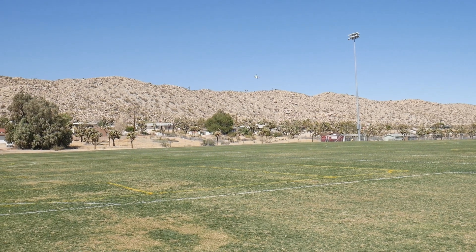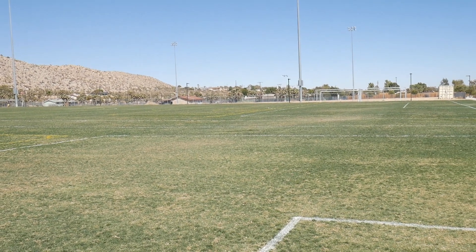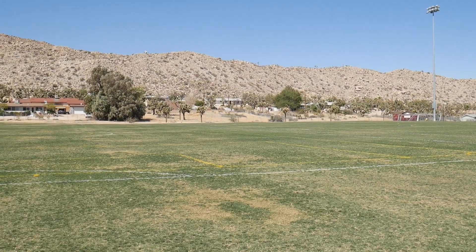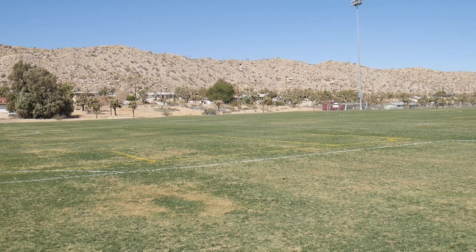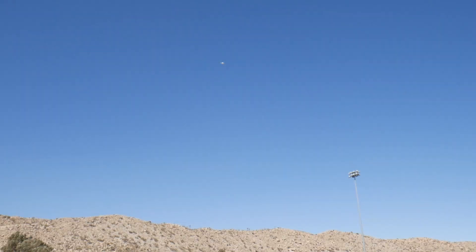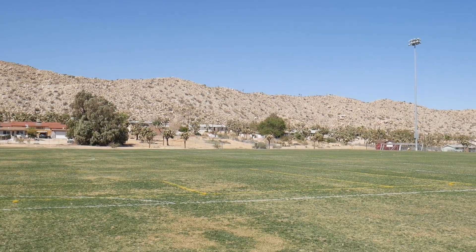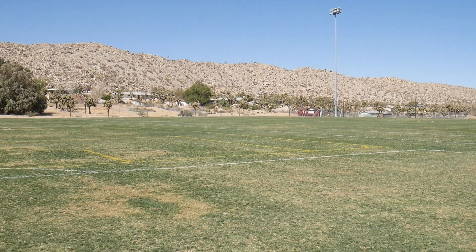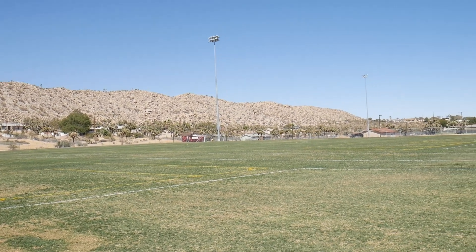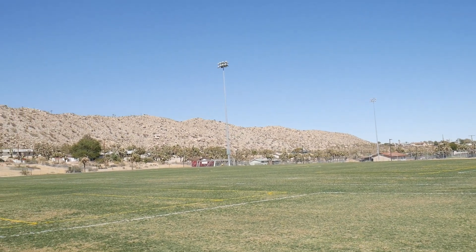I'm just flying in a stabilized mode and it's very smooth and stable, as you can see, even though the thrust difference between those props is enormous. It doesn't have much power at all because it's compensating and using the weakest prop as its benchmark. So it reduces the thrust of all the other props to that, but it's incredibly stable and smooth. Alright, let's bring it in.